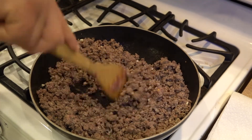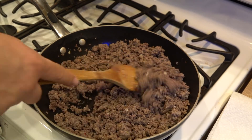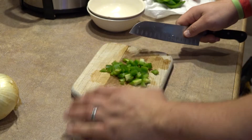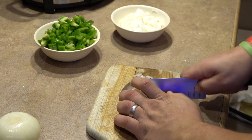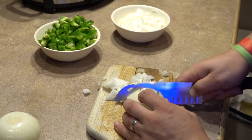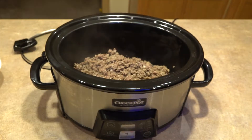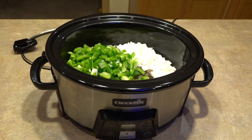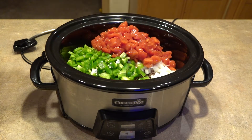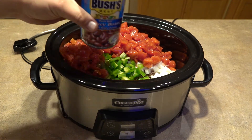Give it a good stir — looks pretty good. Coarsely chop up a green pepper and then coarsely chop up whatever onion you prefer. Go ahead and dump your meat in the crock pot, dump your onion, dump your green pepper, throw in your diced tomatoes, throw in your Rotel, throw in your beans.